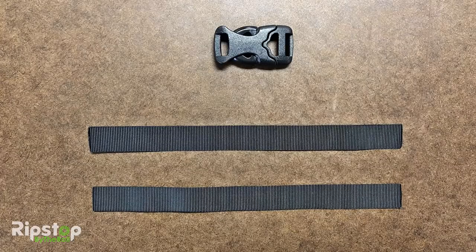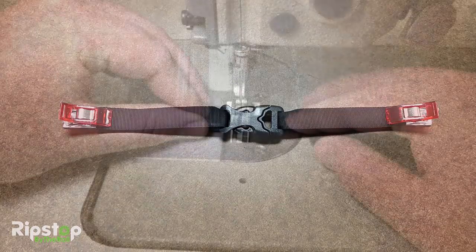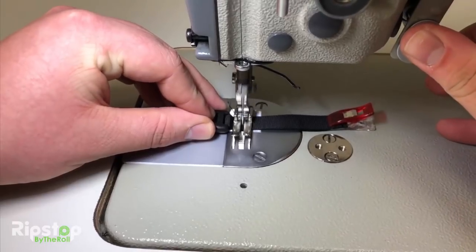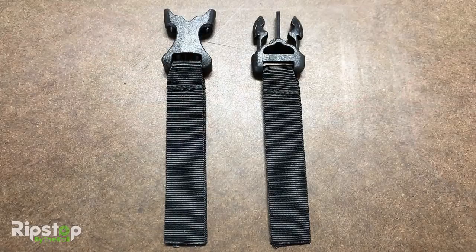Buckle time. Head back to your work table and lay out the grosgrain plus buckle as shown. Note that we've cut the grosgrain in half already in this picture, and you should do the same. Take the grosgrain sections and thread them through each side of the buckle. You may wish to clip the ends. Down at the sewing machine, tack down the grosgrain as close as possible to the buckle on both the left and right sides. You should get something that looks like this.